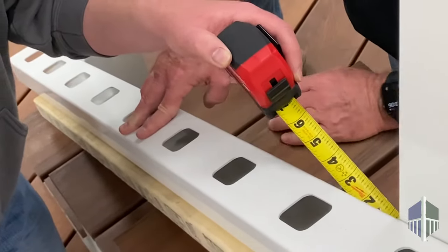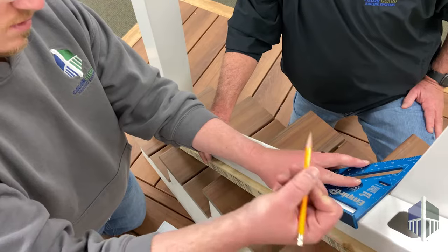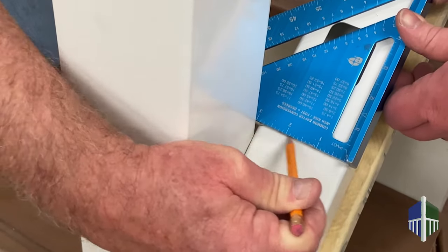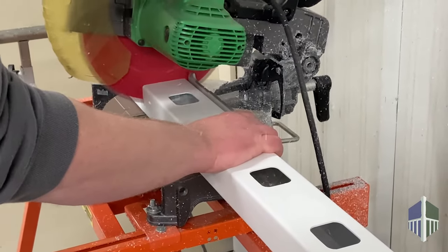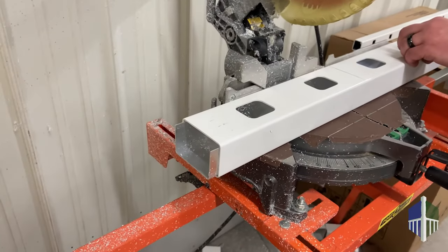Measure the gaps on each end until they are equal in distance. Once you find your measurements, mark the rail for cuts. Make your cuts using a miter saw. We recommend using a 10 inch 82 carbide blade. When making the second cut, pull the aluminum insert out about a quarter of an inch.